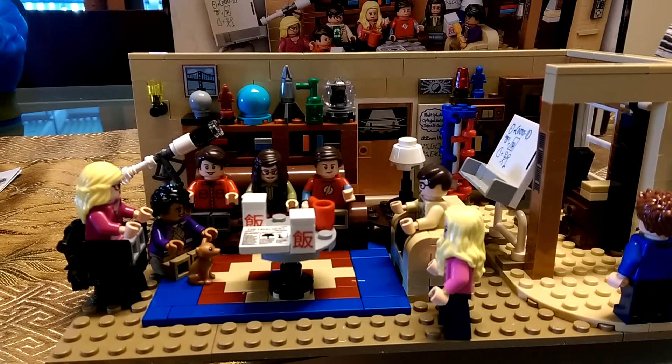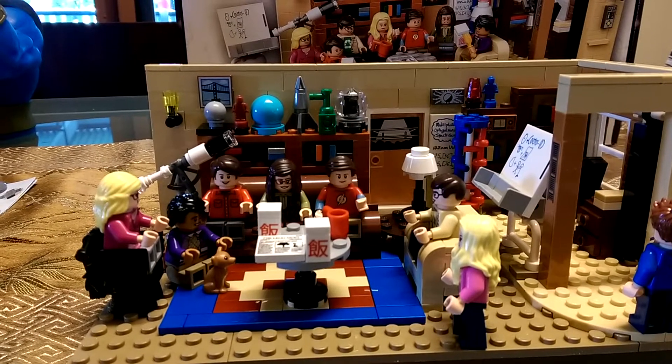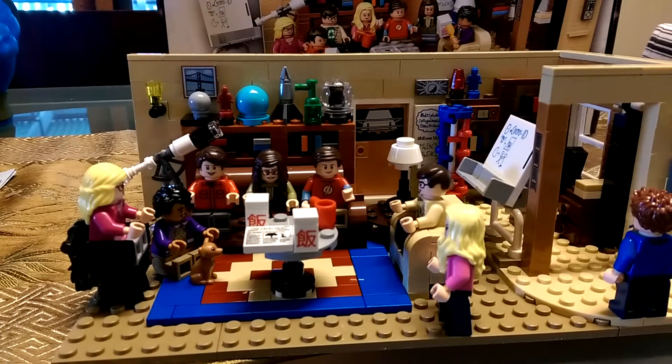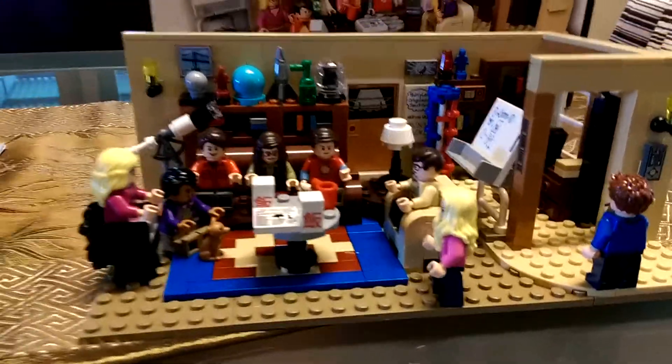G'day everybody and welcome to another YouTube video review. Today we're going to be having a look at the Big Bang Theory Lego Ideas set that came out earlier this year, or early 2015. It's now 2016, apologies for that.